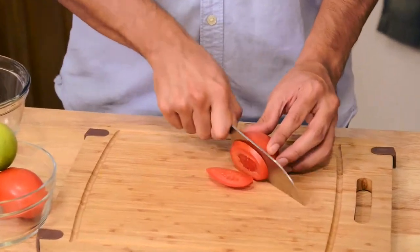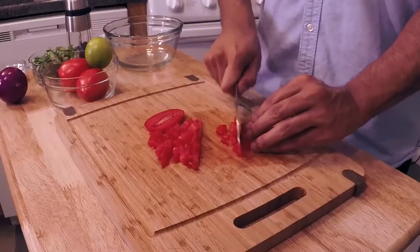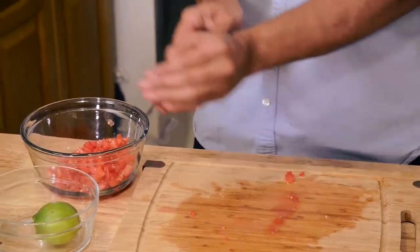You want to make sure that you actually mince this very finely. And we're gonna go ahead and mince half of this onion right here.